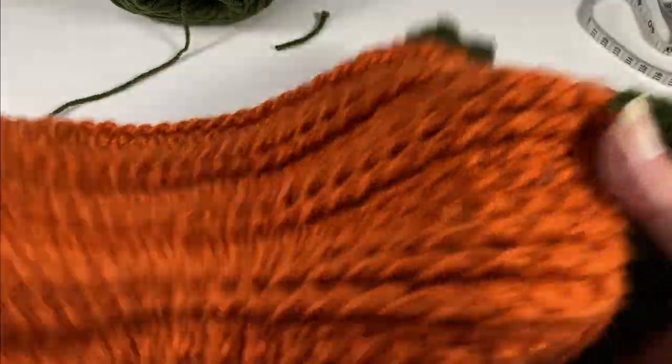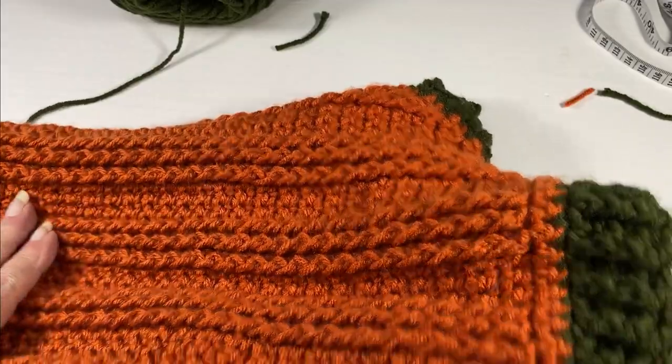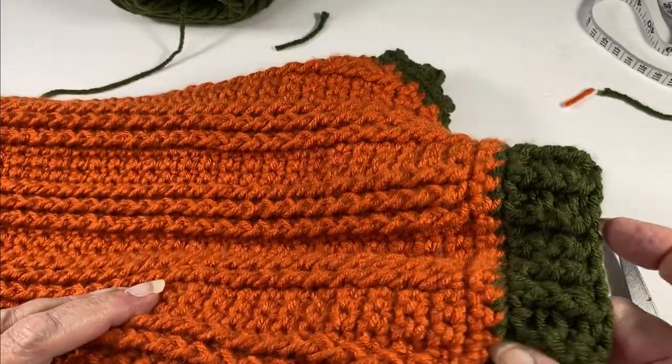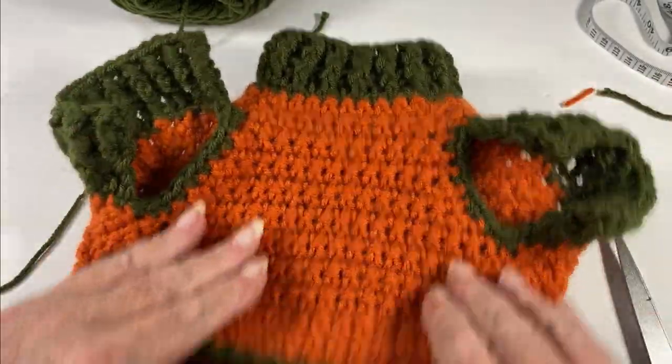Here it is — we're finished! Let's go see what Mr. Whiskers thinks of his new sweater.